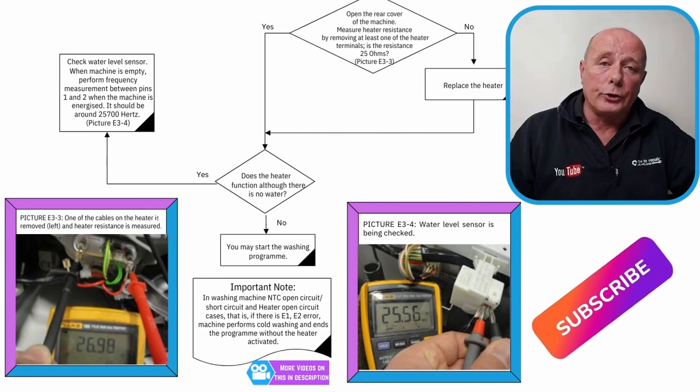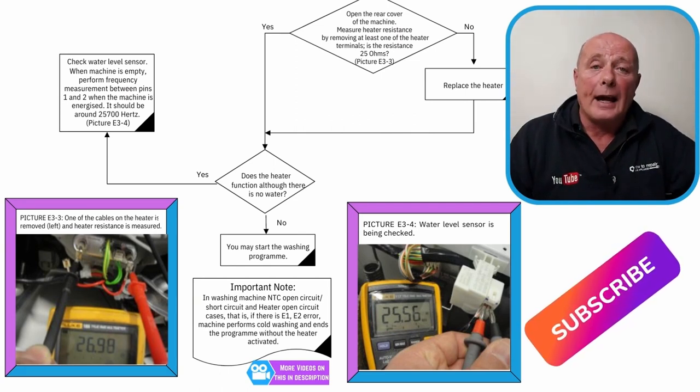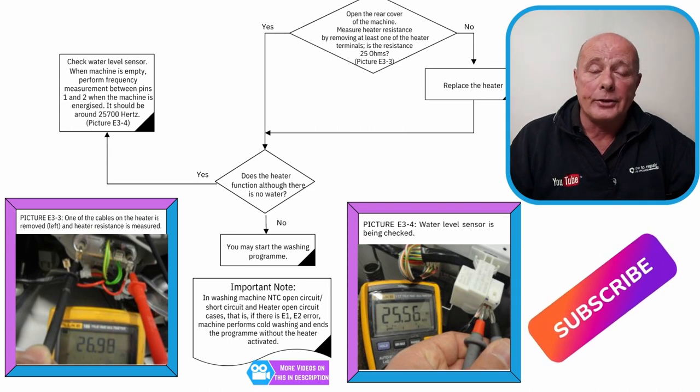Another test you can do is during a rinse cycle — test across the live and neutral on the heating element. If you have 240 volts present at the heating element, this means the element is active. Therefore, this would point you in the direction of either a faulty relay or possibly having to replace the circuit board.